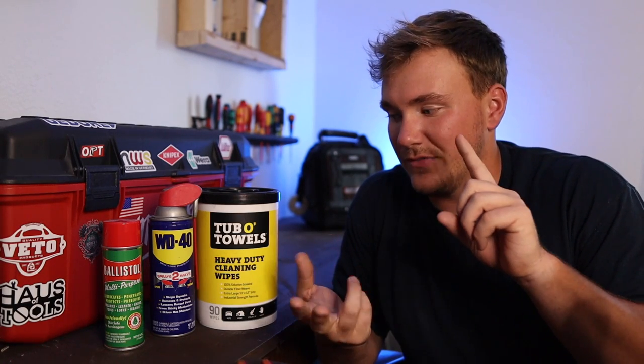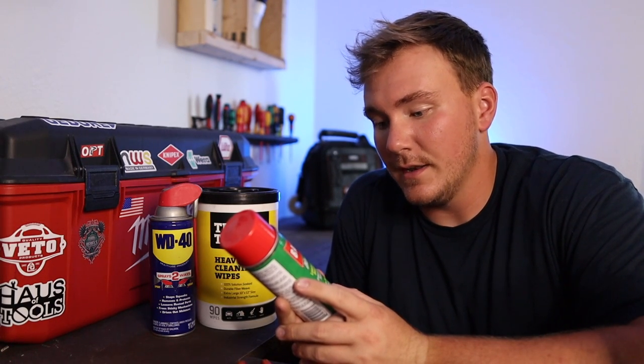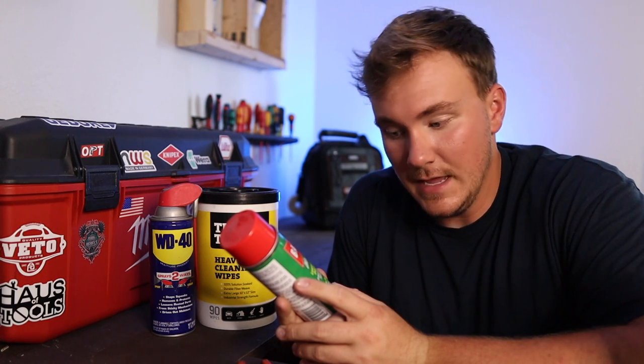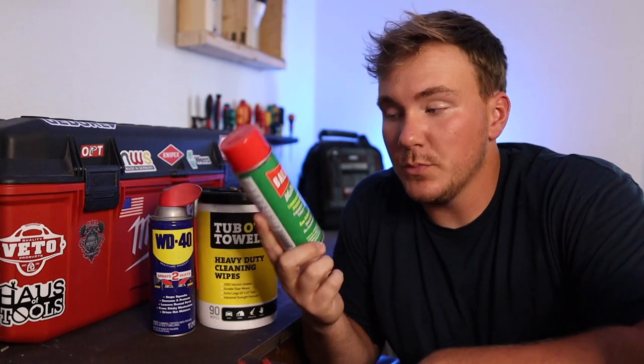Ballistol is like fantastic for anything — legitimately anything, it's crazy. I've never seen anything like it. You can use it for guns, gun cleaner, knives, leather, tools. It's got a huge list: lubricates, penetrates, protects, preserves — firearms, leather, knives, tools, locks, marine. It's eco-friendly and skin safe. That's what I'm talking about. This stuff is super cool, you can get it anywhere — I know you can get it on Amazon, but this stuff is legit.